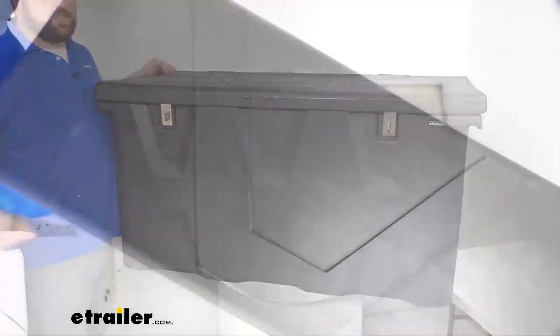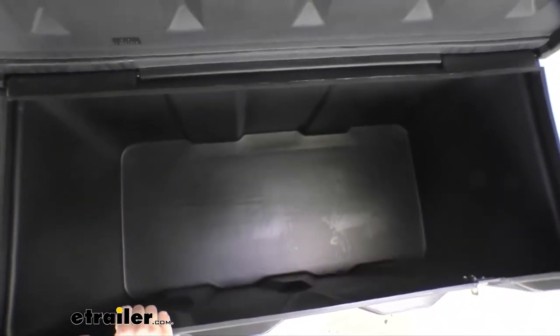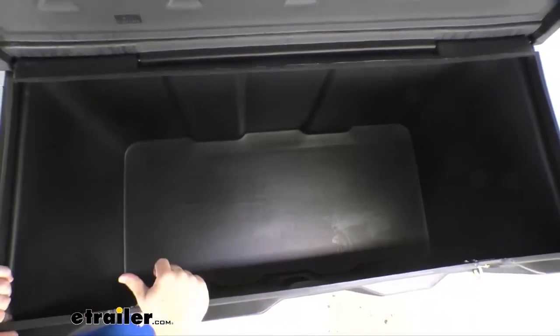It's going to give you a total cubic foot capacity of 17.65. If I open up the lid here, you can see inside — this is going to give us plenty of room for tools, equipment, and that sort of thing, keeping everything safe and secure inside.